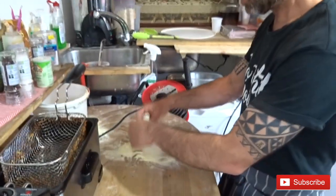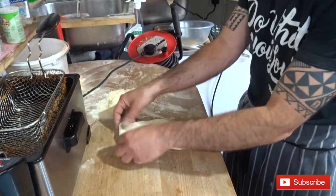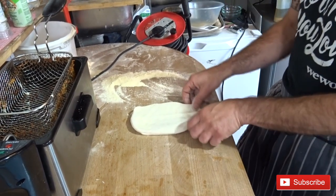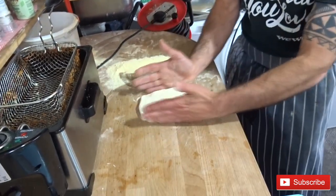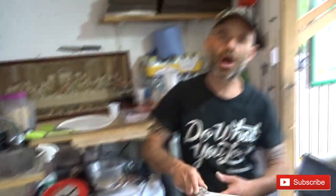First we're gonna do the bread. Just pull it a little bit like that and make it a little bit like a ciabatta bread. Give it a little press, make sure it's straight — pull on the corners and press gently like that. Then we're gonna stick it in the oven for a few minutes.